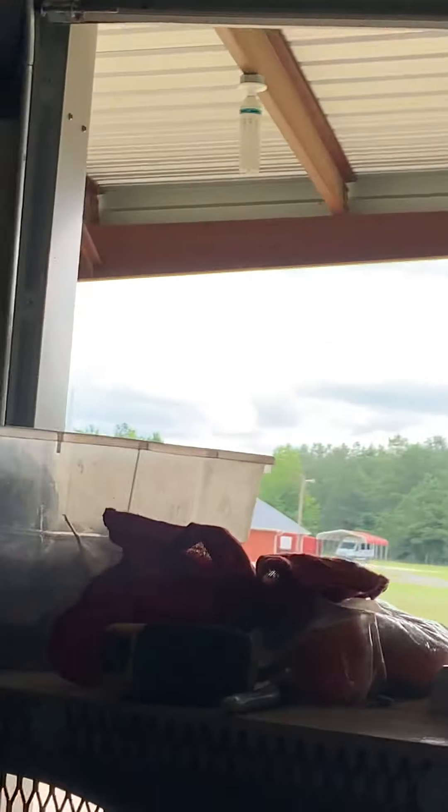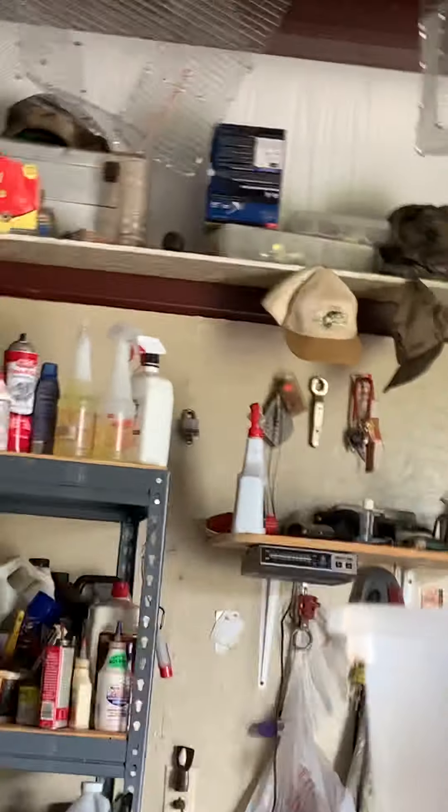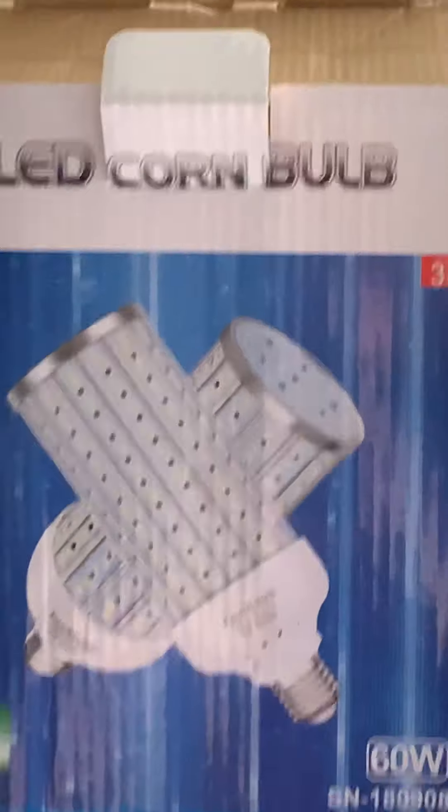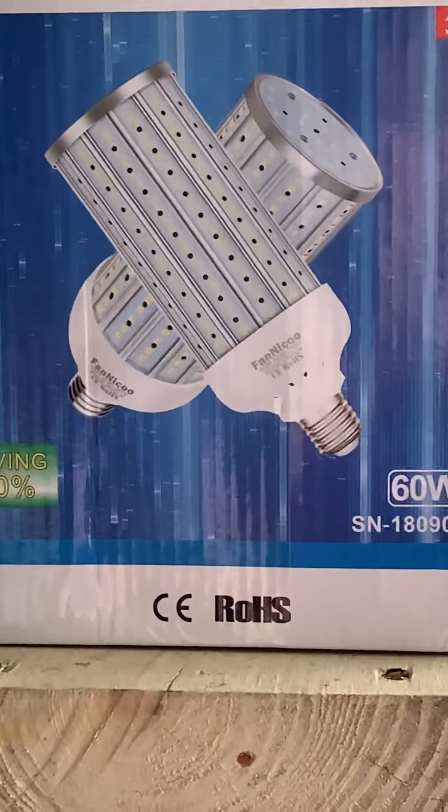To try to save a little money, we did a little comparison shopping. This is the old fluorescent bulb that we took down, and this is what I ended up purchasing — I got these off of Amazon.